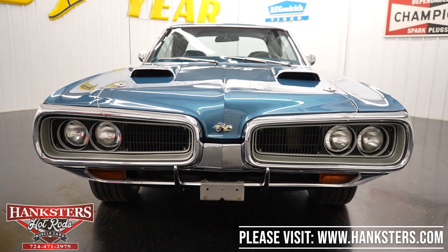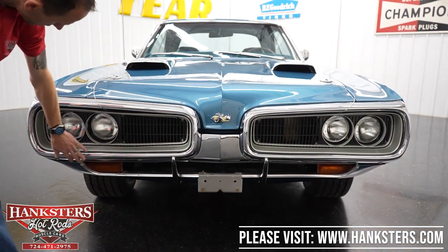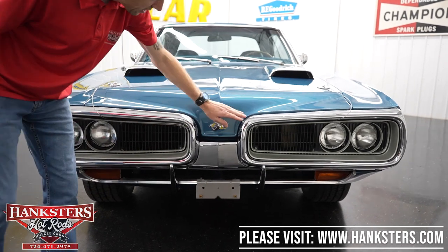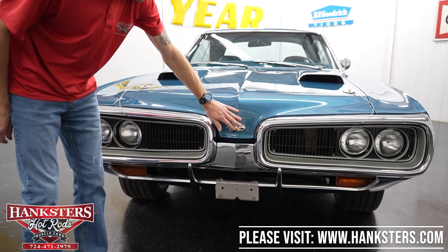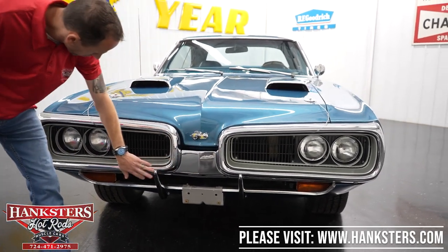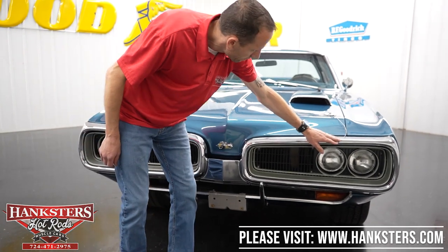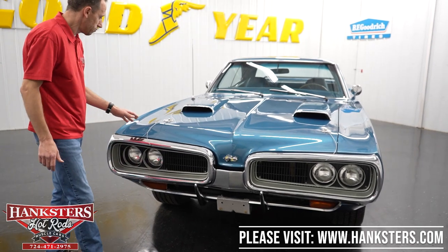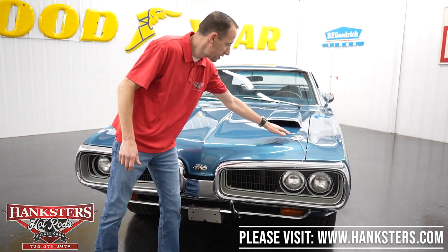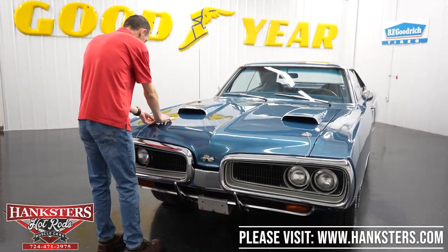Coming around to the front — my favorite part of a '70 Super Bee is the front end of the car. You've got the dual bumpers here with the headlights set deep in — I just love that look. Of course you've got your Super Bee emblem right here in the center. The chrome around the front bumper is really nice, just like the back — very good condition, with the bumperettes as well. We also have the factory hood pins here. Now we're going to take those off and open the hood to go over everything in the engine bay.